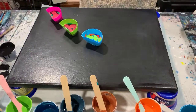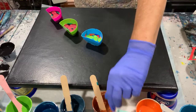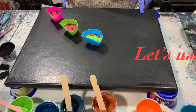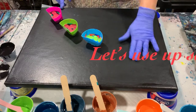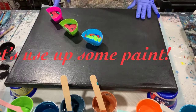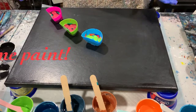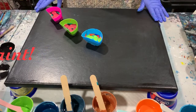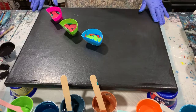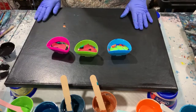Hi everybody, it's Deb from Dandy Art Gallery. Today I have a used 16 by 20 canvas. I wasn't happy with the painting that was on this, so what I did is I put a layer of black artist paint and let it dry. I fixed up a few of the areas, and today I have a lot of used paints that I want to just get rid of and use up, so it's going to be a bright painting.